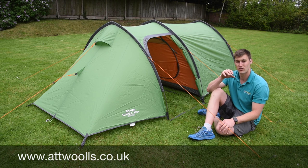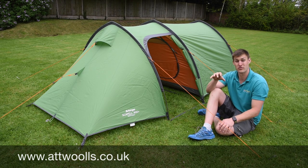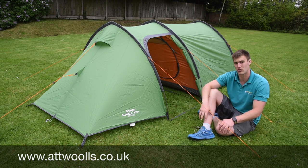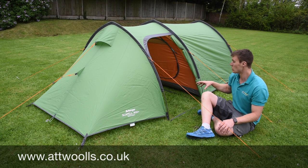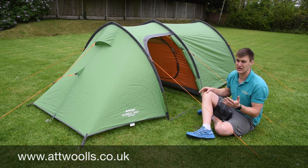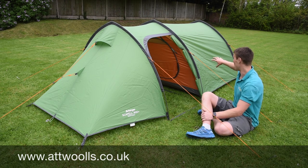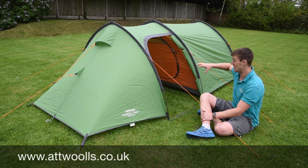What Vango have done is taken one of the most popular tent styles and detuned it a bit to make it more affordable without compromising on quality. That's where the Scaffold comes in — it's similar to the Pulsar, just a bit more affordable. You've got sleeping space for three, and then there's the plus part: an extra canopy.